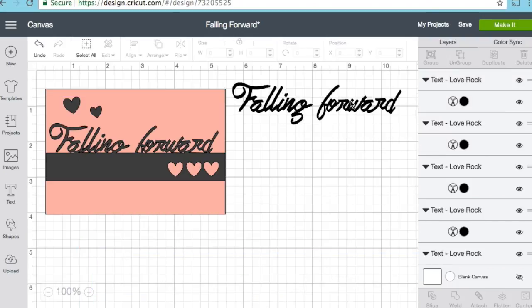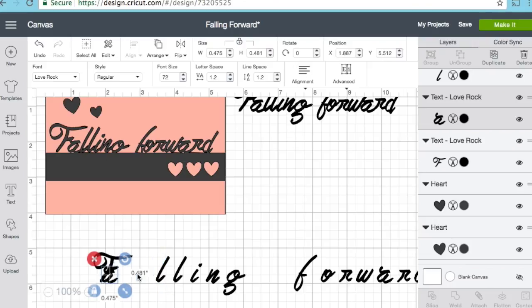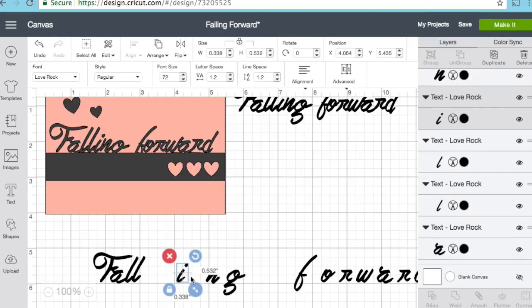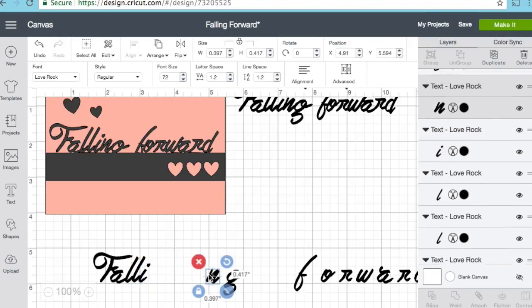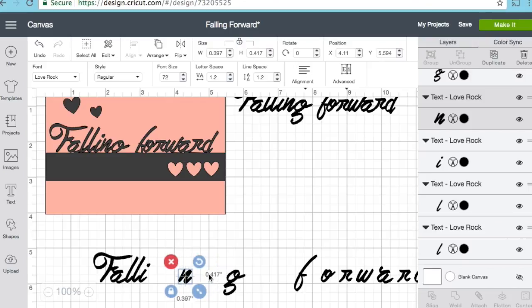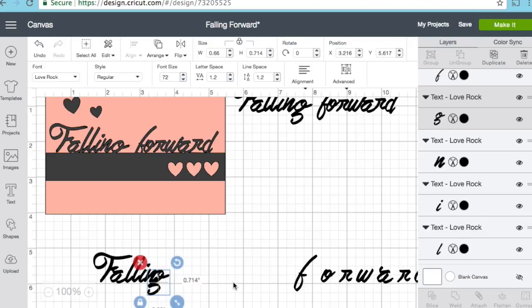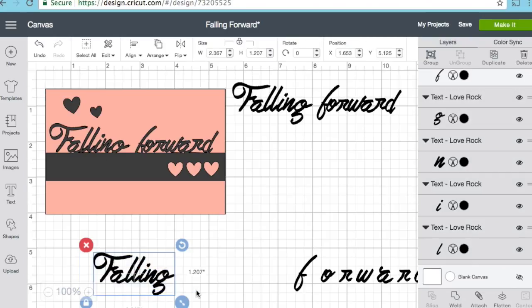I came over to the advanced settings, ungrouped my letters, and used the shift key to move them so they're all slightly touching. You can use your arrow keys or your mouse to move things close together so they slightly touch. This is a really rough brush stroke font, so it may not cut as smoothly as some may like — it's going to cut a little rustically and a little jagged — and I'm okay with that because that's the look I'm going for.